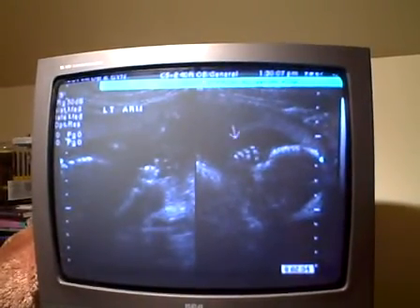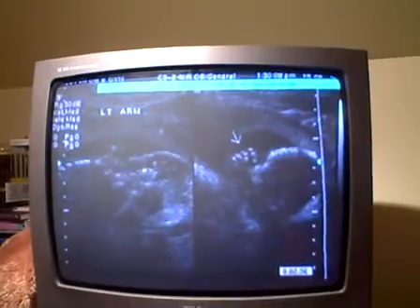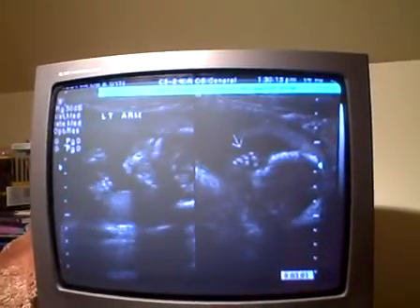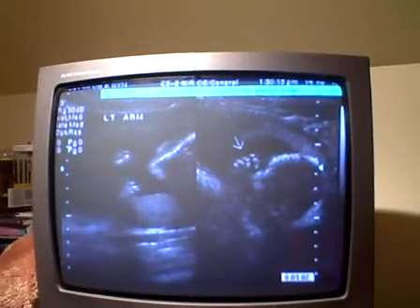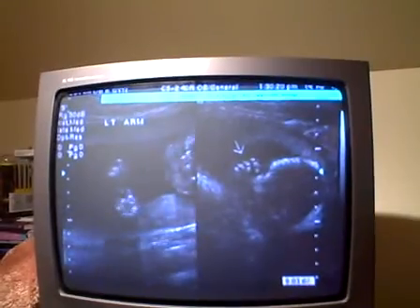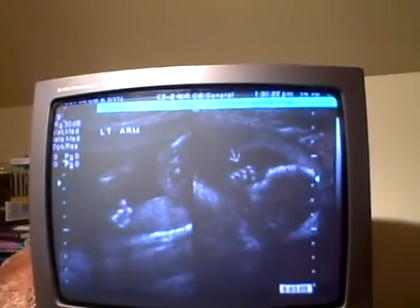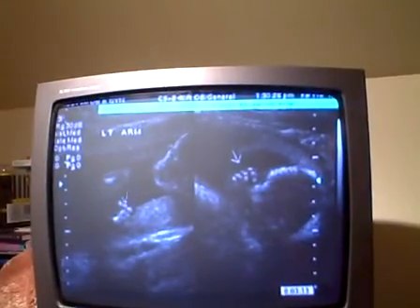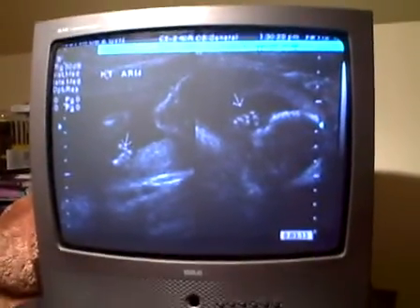There is a hand — see the fingers? What the arrow is pointing to? And now he's moving both his hands and she's going to look for the other one, get a little bit more focus. She'll identify that one when she's got it. If he would hold still. And there's the other hand. So we have two hands — this is a good thing.